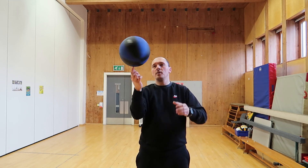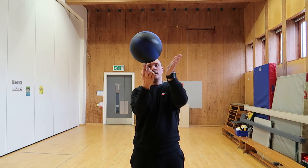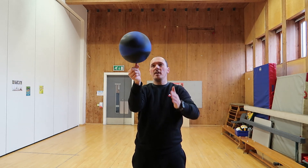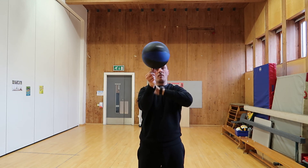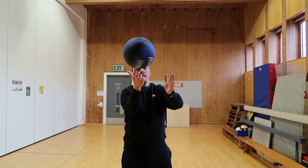As the ultimate challenge, try to spin the ball on your finger — you can use a different finger too. I could keep doing this all day! Do a little trick and then carry on.